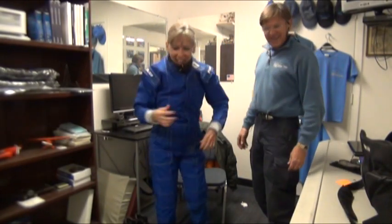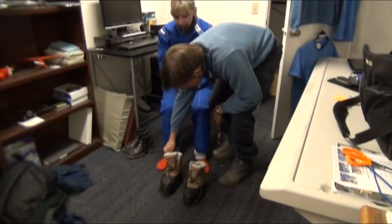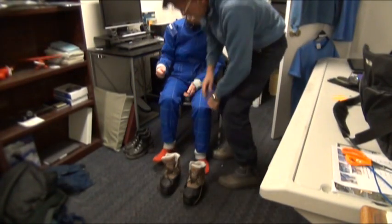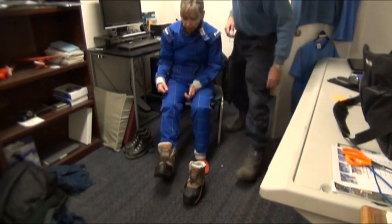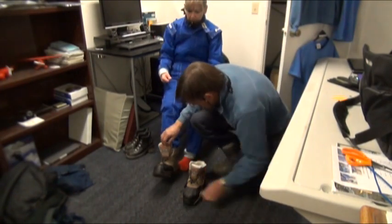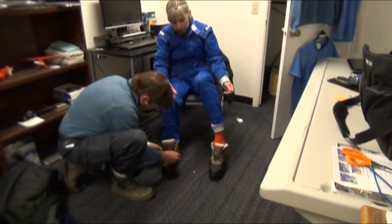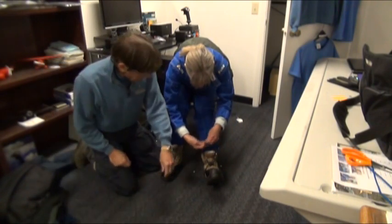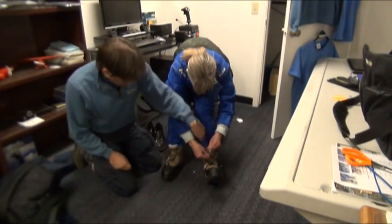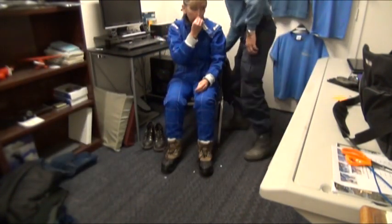Husbands always like to make sure their wives are comfortable. In addition, we're going for the mini boots here. These are a size seven men's — the smallest I've got — so that should work good. Let's go ahead and put that one on. We can lash those up. How's that feel? Good.